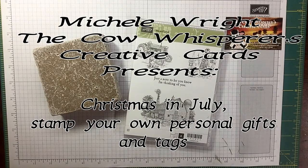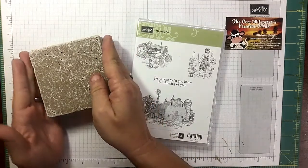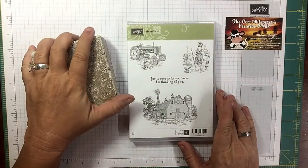Hi guys, welcome to the Cow Whisperer's Creative Cards. I'm Michelle Wright and I'm an independent Stampin' Up demonstrator. Today, as you can see, I've got something a little different planned, keeping with my Christmas in July theme.